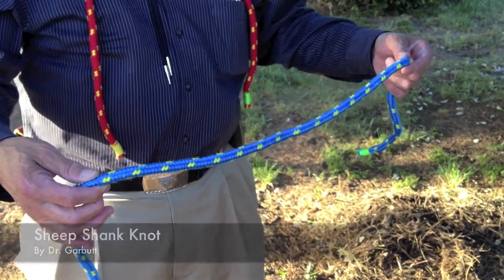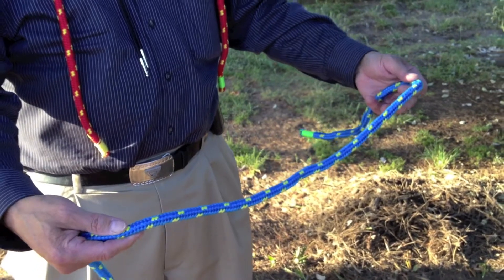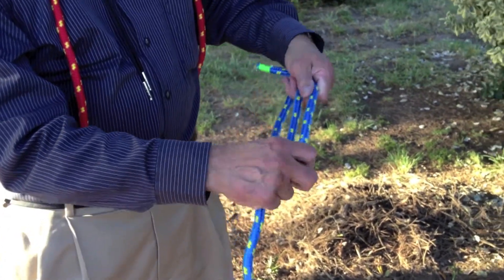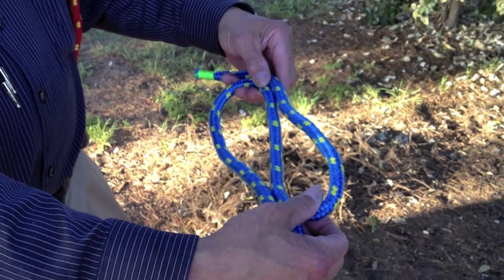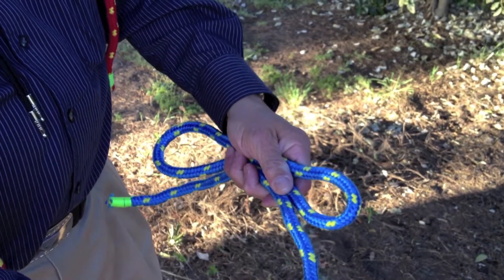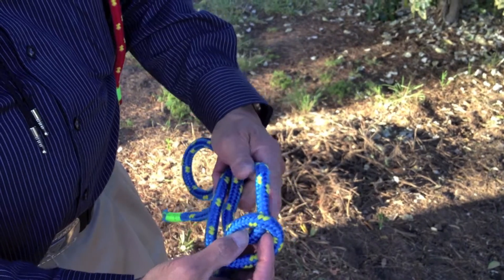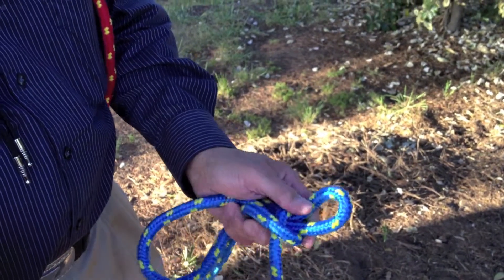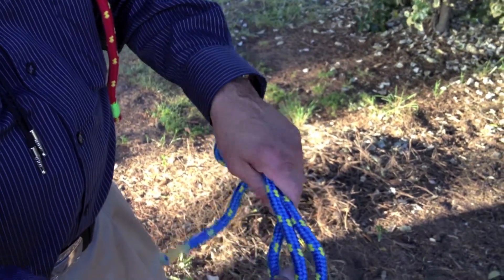The sheep shank is used for shortening a rope without cutting it. Taking the rope in both hands, bend it into an S or zigzag configuration. Then, working at one end, take the working end, bend it into an underhand loop, and pull tight.